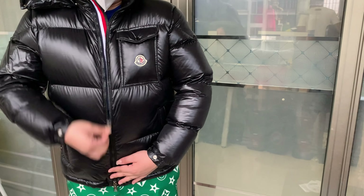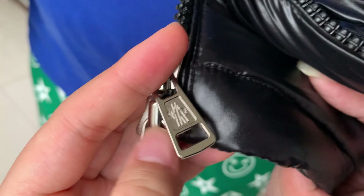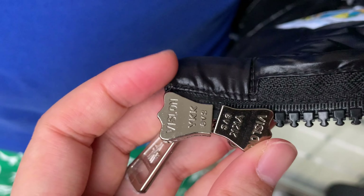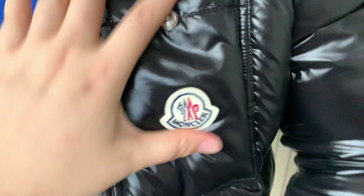The zipper is nice — it's in silver color with the Moncler logo on it. On the back side, you can see the YKK stamp. This is how the pocket looks — the pocket is also puffy.